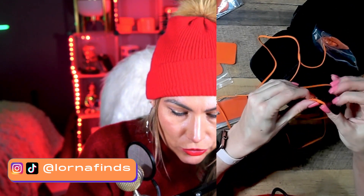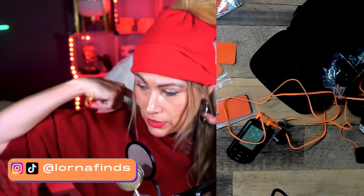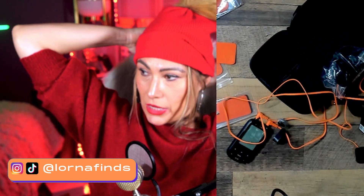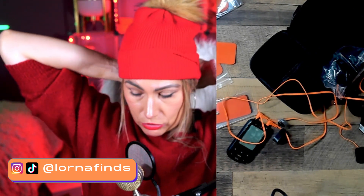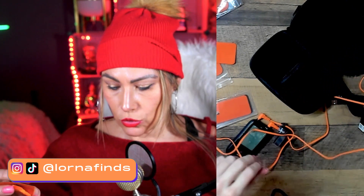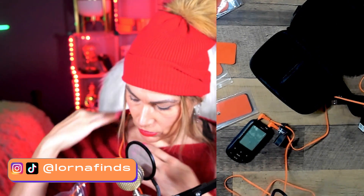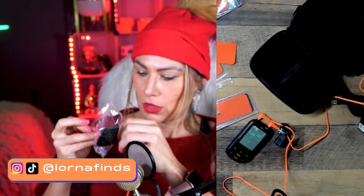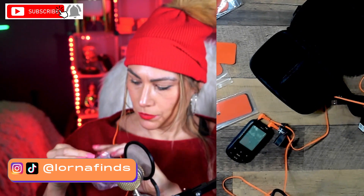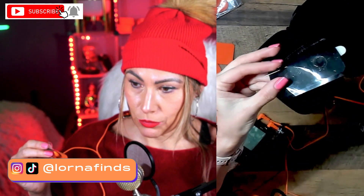I personally struggle with tension in my shoulders, so I'm going to hide my hair a little bit and put it on my neck. You go with one here, put the sticker in, and then the other one in here. I should have kept the plastic protection — I didn't, but make sure that you keep it.